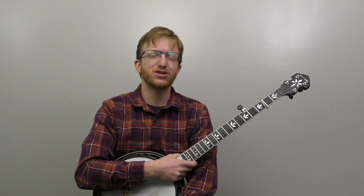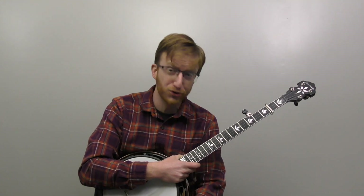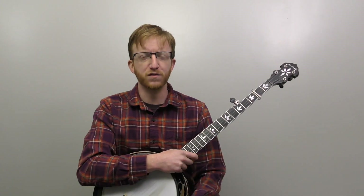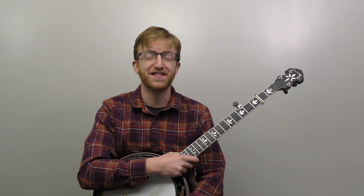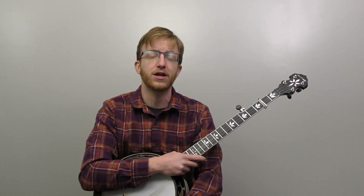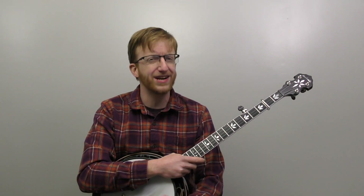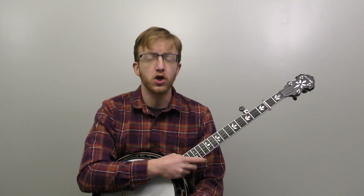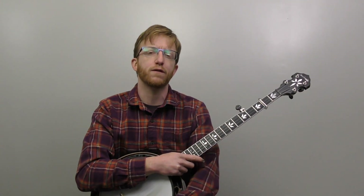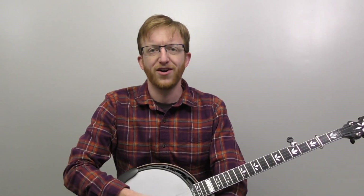All right everyone out there in banjo land, Mike Hedding here, coming to you today with the old song Cluck Old Hen in the key of A. I had a request to do this song. This is one of those fun songs you can play in a bluegrass style, but you could also hear it in an old-time jam. Alison Krauss and Union Station obviously had a very popular version of it. We're going to work on three versions of this song: the basic single-note melody, adding some basic rolls, and then a more bluegrass-style solo. We'll keep all three arrangements pretty simple — no extra licks, just that basic melody in a bluegrass style. I'll break down all three solos note for note and then show some basic backup.